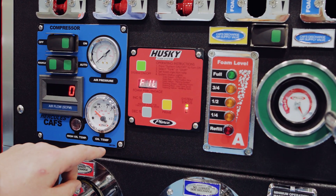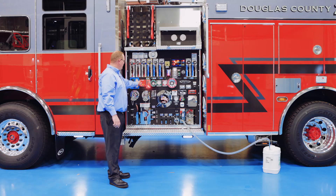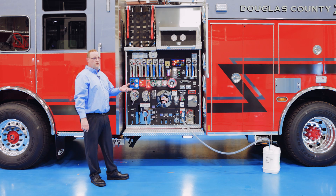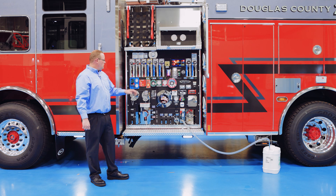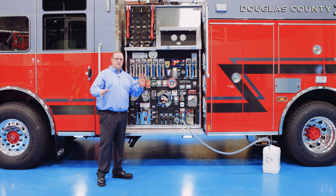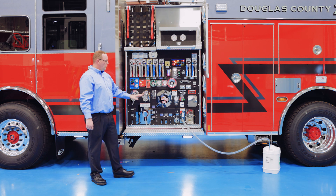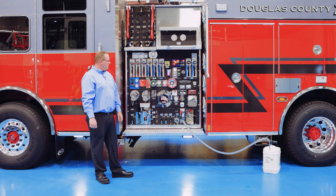As soon as you hit on, the system will kick on and start refilling. When you're done filling, just press the off button. The nice thing with the Husky III, as well as our Husky 12 foam systems, is that there is an overflow sensor or float switch inside the dome. So if you're filling it up, you're talking with folks in the department and forget you're refilling — there's an overflow sensor inside the tank that stops the system and shuts the foam fill off automatically.